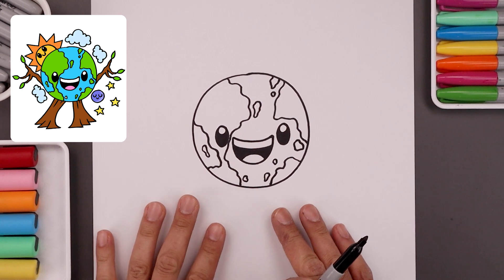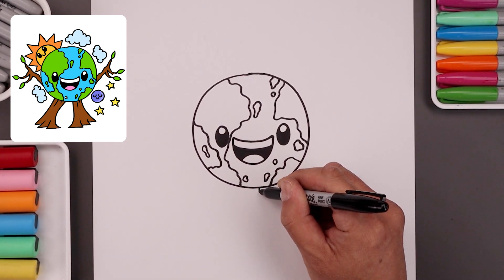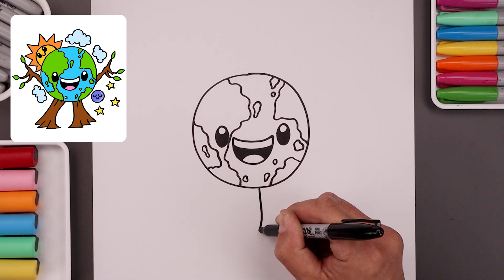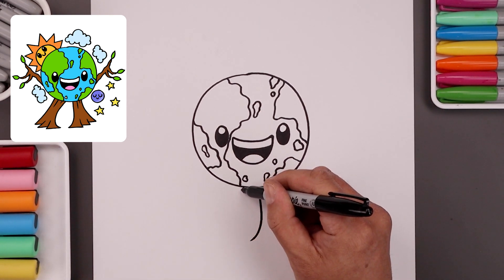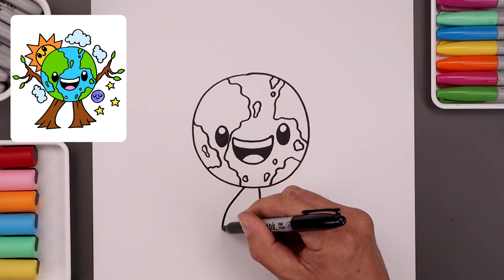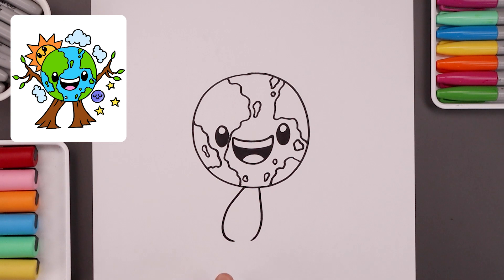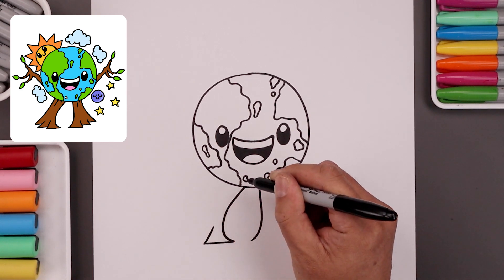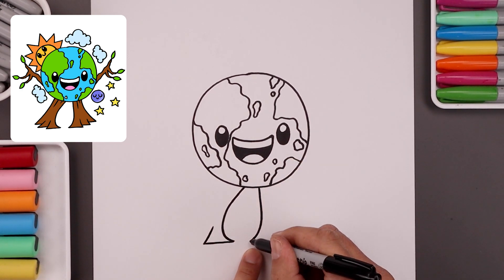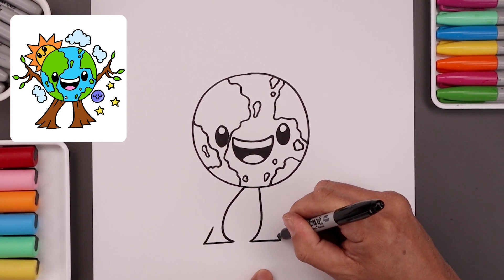Let's give our character some legs that look like tree trunks. We're going to leave a gap in the center. Let's start over on the right side — we're going to come straight down and then bend that in. On the left side, go straight out, then we're going to bend this in and then up in an angle. Let's go to the right and do the same thing — go straight across, and then in and then up.